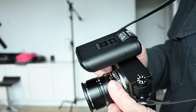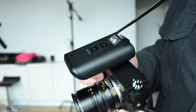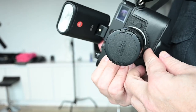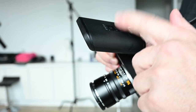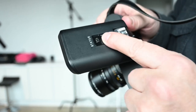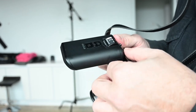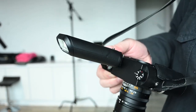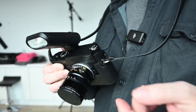Everyone is crazy about the Leica SF24D. I do have that flash and I love it, but this is the SF26. I just wanted to give you a quick shoot with this little thing to show you what it can do and the quality of it.